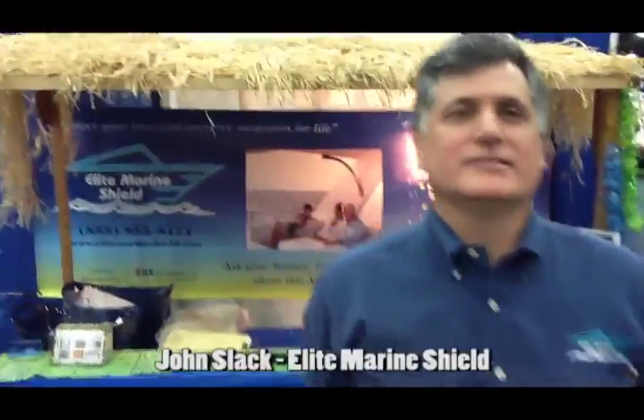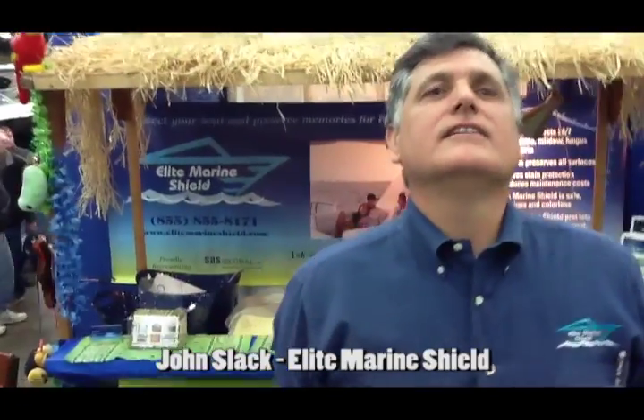I'm doing great, Eric. Terry gave me some of this product not too terribly long ago and I'm about to use it in the springtime on my canvas on my boat. So, Elite Marine Shield — tell us more about it.